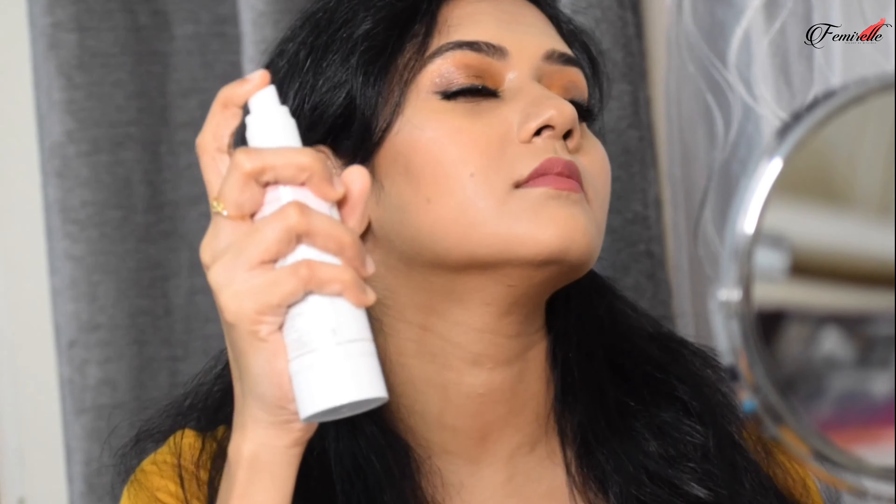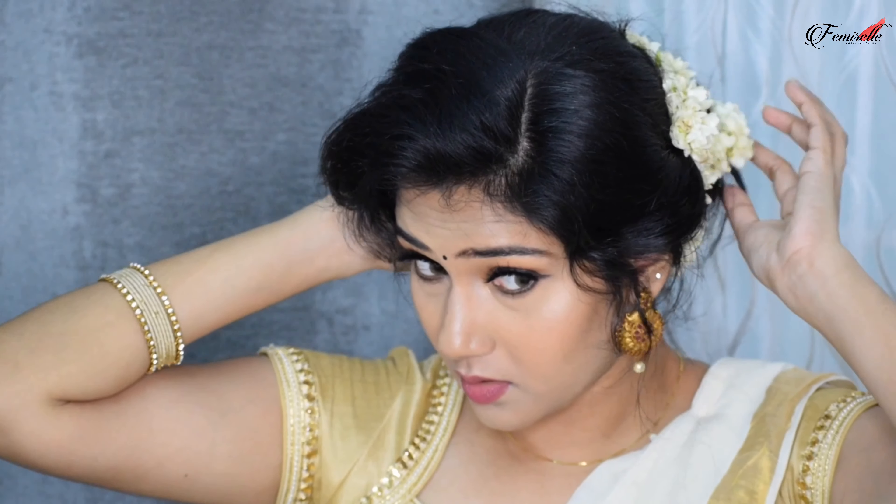I've applied some false eyelashes — you can also use lots of mascara instead. To blend everything together, I'm using a setting spray from Too Faced Cosmetics. You don't have to use the exact same products; use whatever you have at home that's easily accessible. That's it for today's video — thank you so much for watching, don't forget to subscribe and like, and I'll see you very soon in my next video!